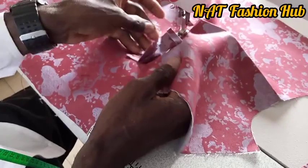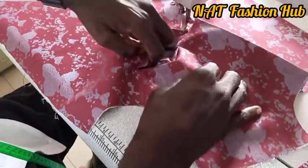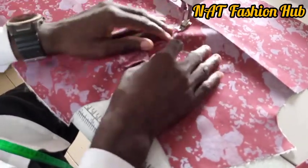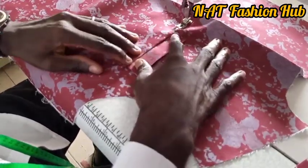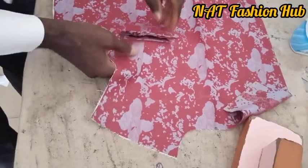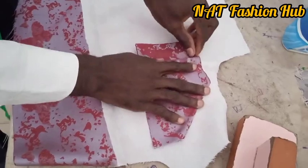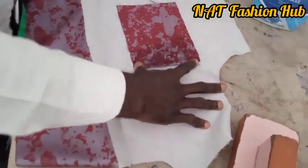Now we turn our pocket in, then go to the table, press it, get it flat, and then come back and stitch it. You can see it's ready — the pocket is ready. It's quite simple, not difficult at all. Stitch it — it will turn behind; stitch it properly and iron it properly. Just watch what I'm doing and follow along.